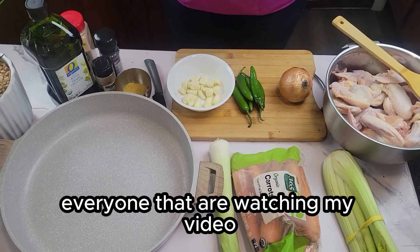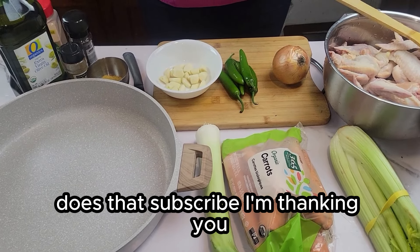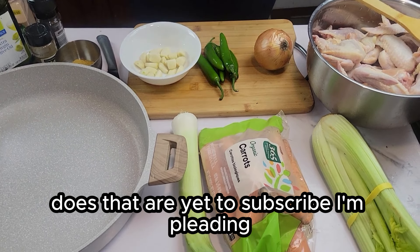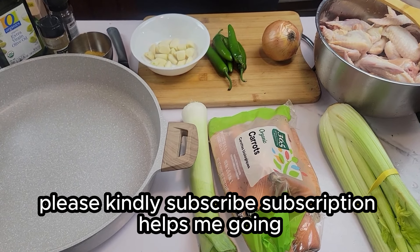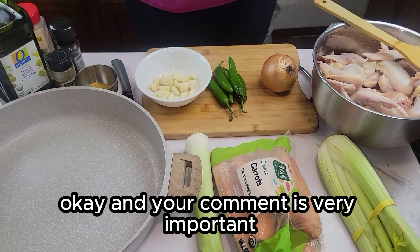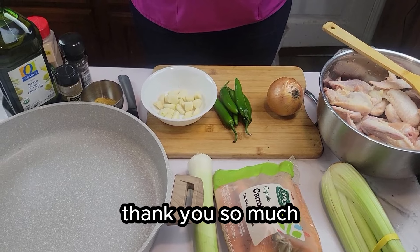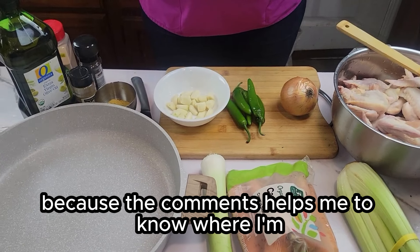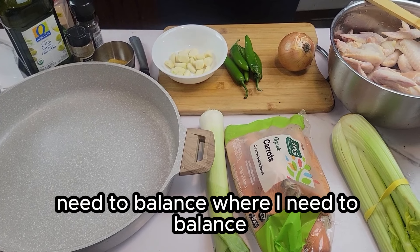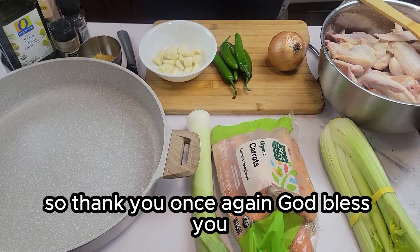Before I get started, I want to appreciate everyone that is watching my video. Those that have subscribed, I'm thanking you. Those that are yet to subscribe, I'm pleading — please kindly subscribe. Subscription helps me grow, okay? And your comments are very important. I do appreciate everyone that comments. Thank you so much, because the comments help me know where I need to improve. Thank you once again. God bless you.